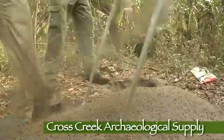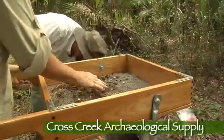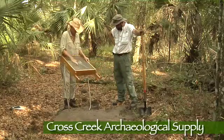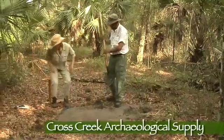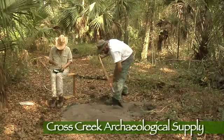The rounded corners on the ground allow the shaker to easily maneuver the screen left and right. One of the most popular features of the Cross Creek Shaker screen is its versatility — most teams find that it makes a perfect seat for recording findings or taking a short break.